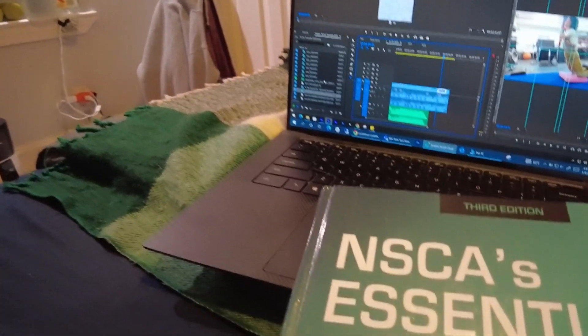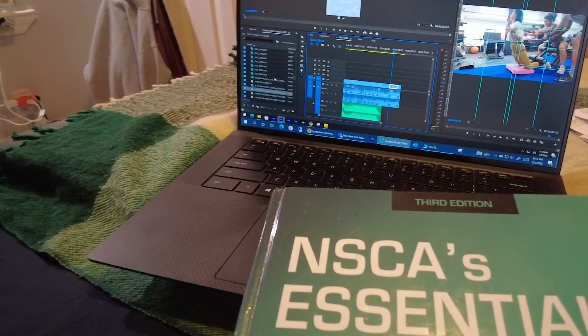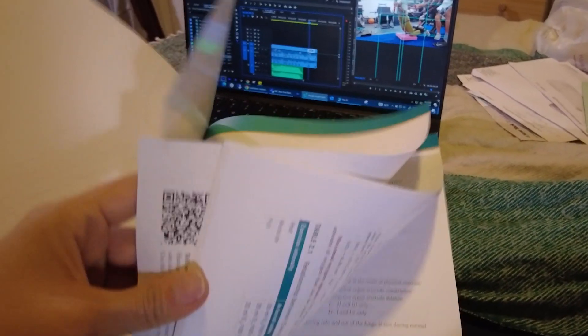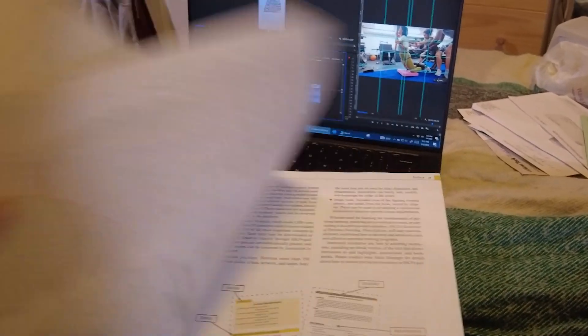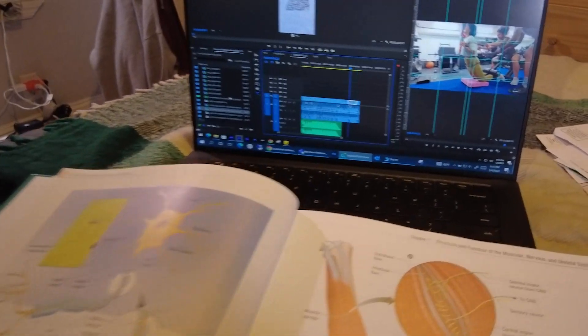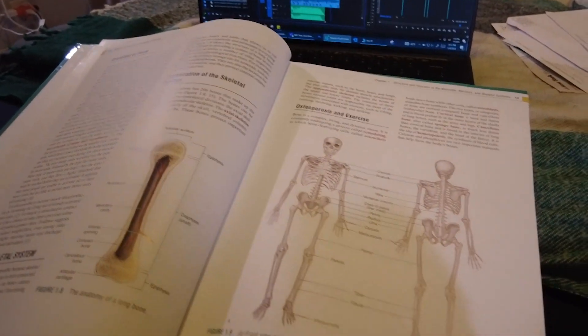It was a brutal leg day and I can't wait to do it again. Anyway, I'm going to study now — this vlog is proof that I studied. I have to get through all these chapters, but when I do, it's over for you. Goodbye!